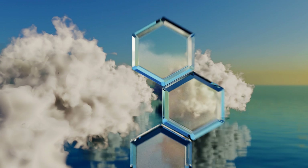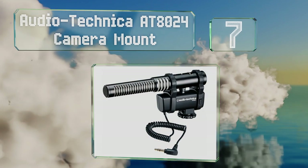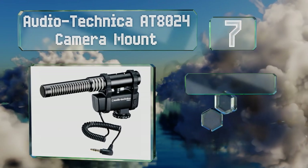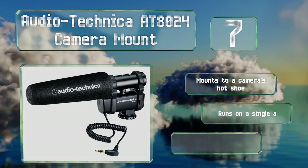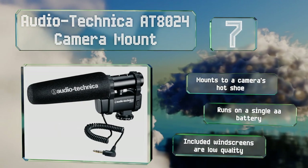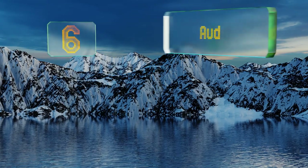At number seven, the attenuator on the Audio Technica AT8024 camera mount allows you to select a 0, -10, or -20 decibel pad, so you can control the sensitivity of your mic in environments where any extra noise might ruin an otherwise perfect recording. It mounts to a camera's hot shoe and runs on a single AA battery, but the included windscreens are low quality.